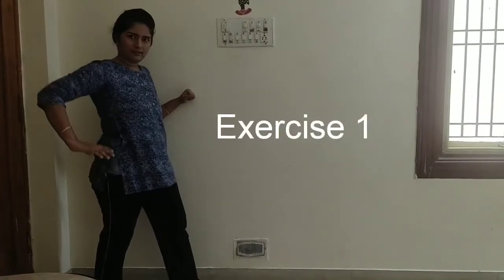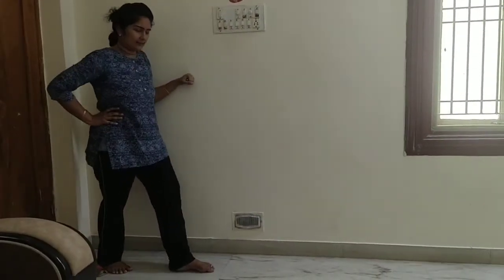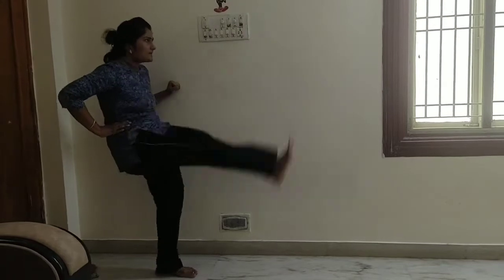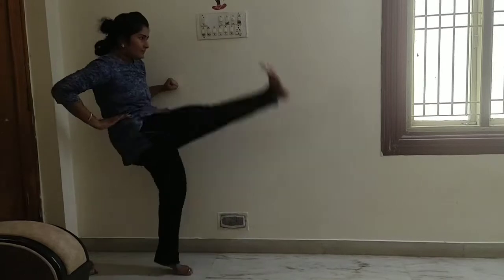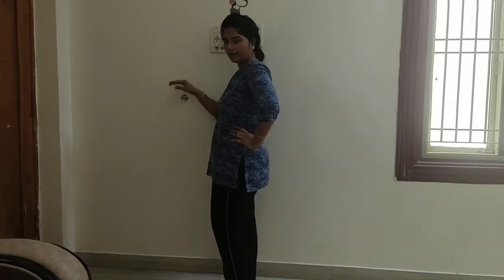This exercise is very important. You can do the last exercise too. There are many users. This exercise is 10 times — right side and left side.